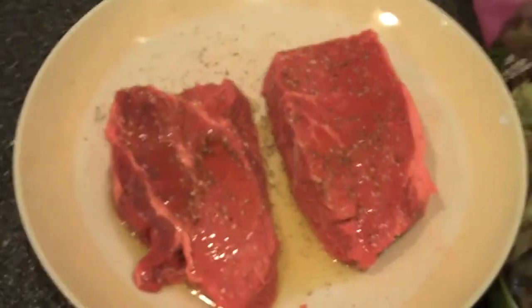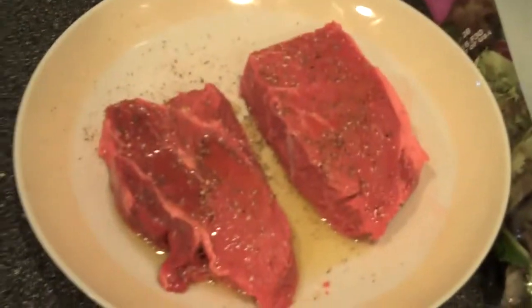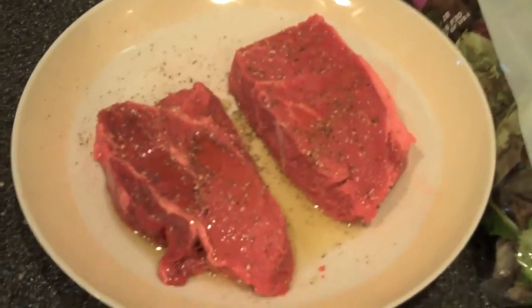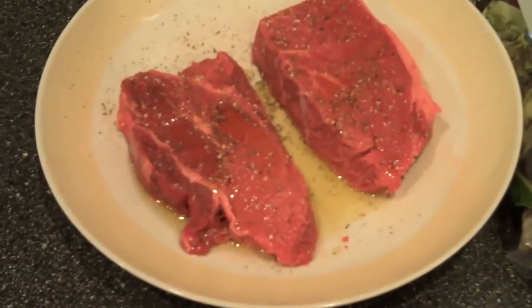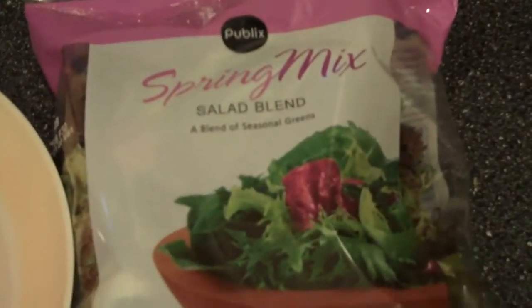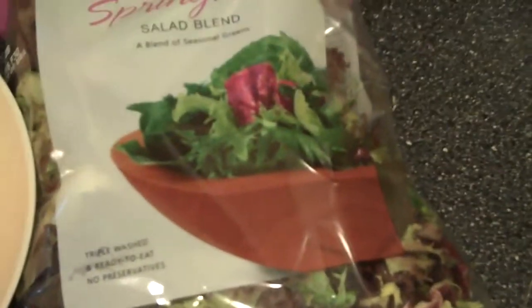Hey guys, Jeremiah here. This is tonight's six pack ab friendly dinner. Two steaks are getting ready to go on the grill — they're going to sit here at room temperature for about 40 to 45 minutes before cooking. Then we're going to have a little bit of spring mix, dark green salad, and a baked potato.